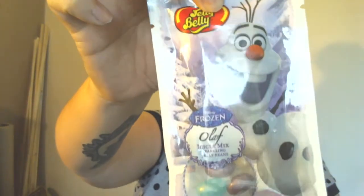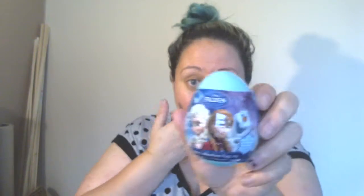So the first one we have is strawberry and blue raspberry gummies that are Frozen themed. The second one I have is Jelly Belly Frozen jelly beans — they are Olaf and icicle mixed. I don't know about you but I just love Olaf so I thought I'd try it. Another one is a candy collection egg — I've already taken the packaging off because without Ash I can't seem to open anything. I'm guessing it's like a Kinder egg.